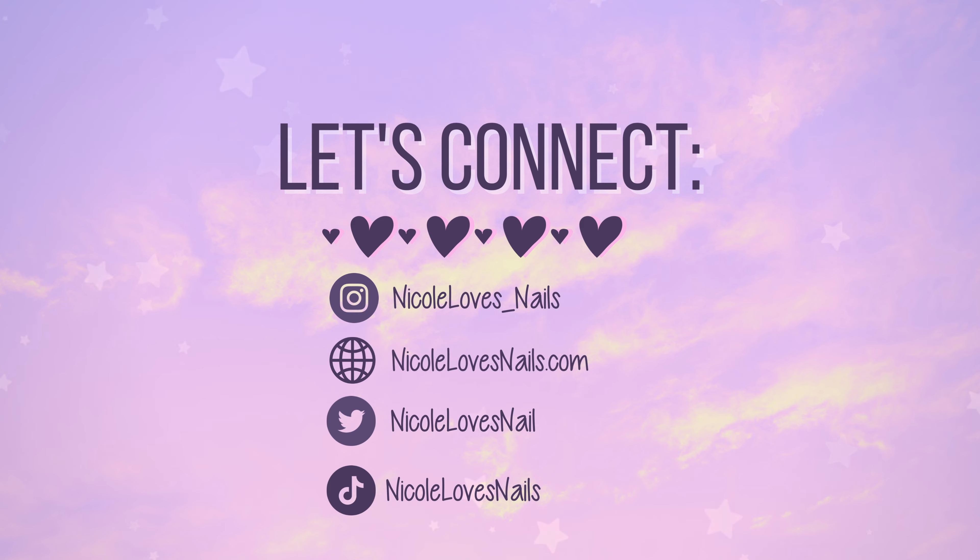Today's video is for a new release from Zoya. I have their Toasty collection, which is their transitional collection.